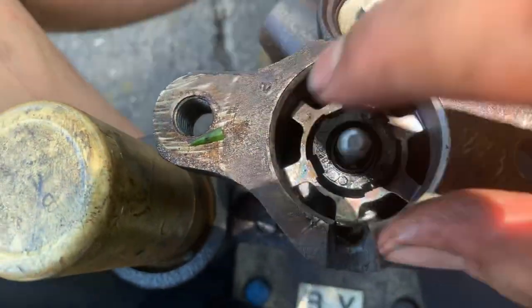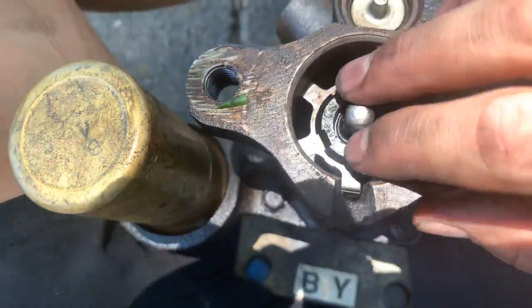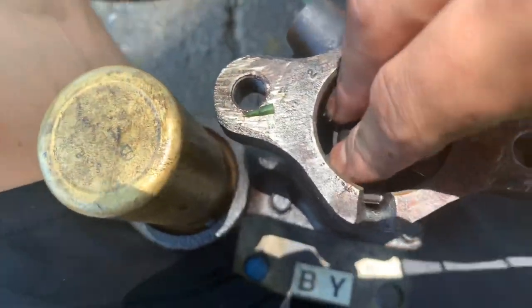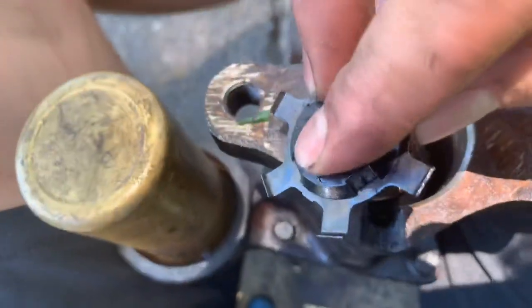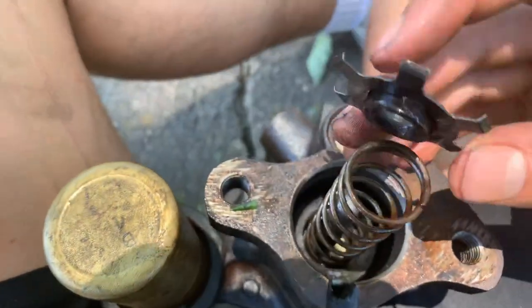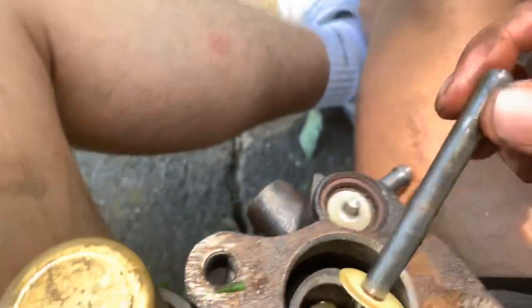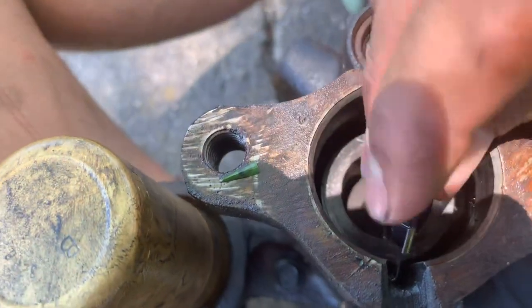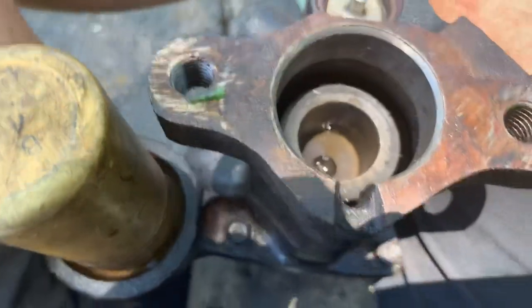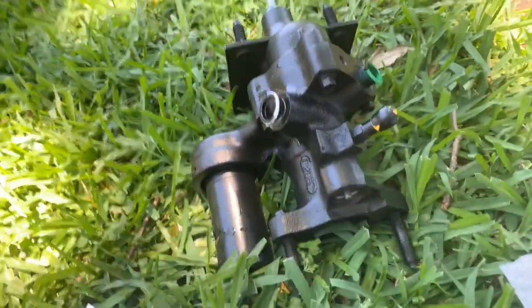Basically, all you do is push down and spin this around to where one of the little things will be right here. You push one side down and it allows that part to come up just like that. Then you take the spring out — you're gonna need this push rod — and it'll just come up the side like that. That's about it. Inverse for installing it and you should be good to go.